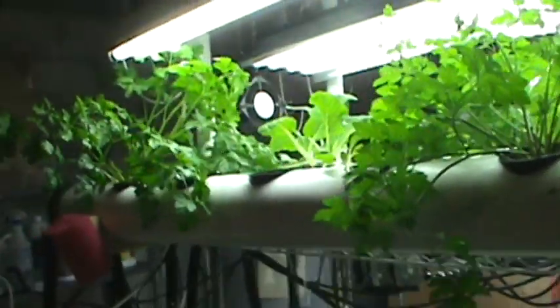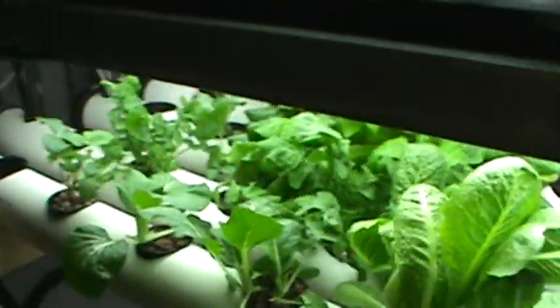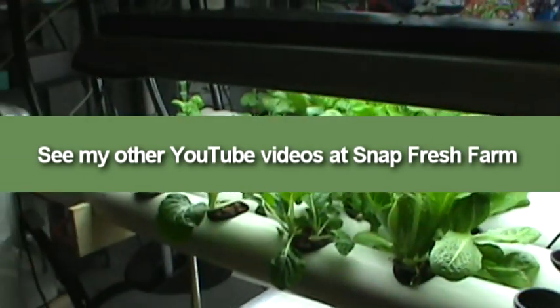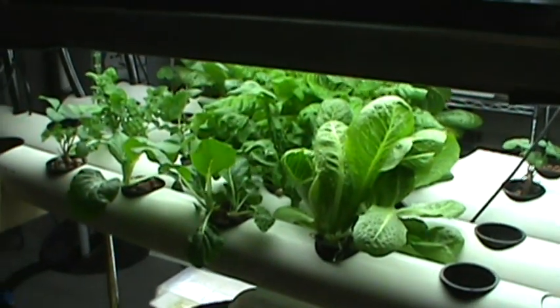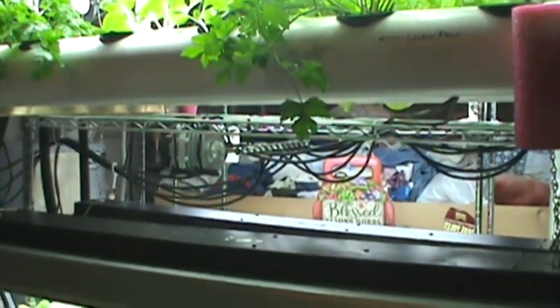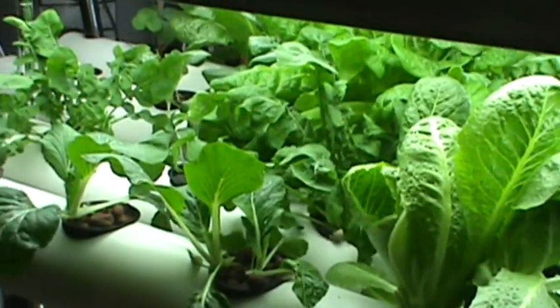This system is running incredibly. If you want to copy it, feel free — there's a lot of information in the other videos. You can subscribe to Snapfresh Farm to keep getting videos on any changes I make or anything else I come up with. That's about it — thank you very much, have a good day, bye!